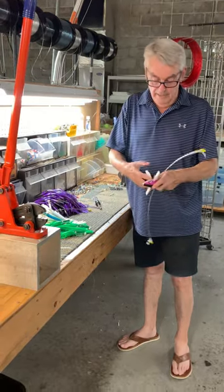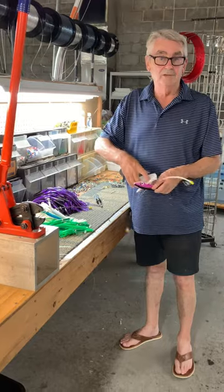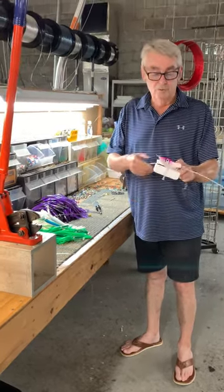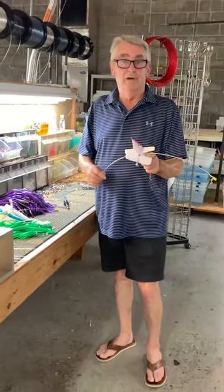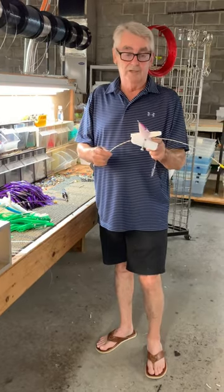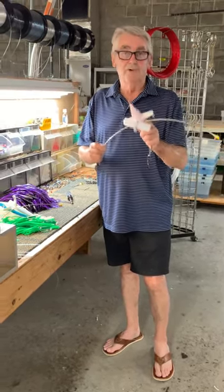Now it's tightened up. You're ready to go — you're back in business. It's that simple. So with our bars, if you do happen to step on it, it's not a big deal. It can be fixed in a matter of seconds. It's a premium Smart Tracker Bar from Tournament Cable.